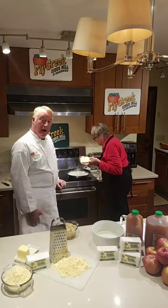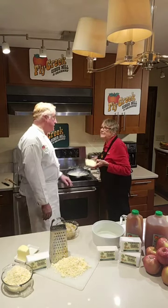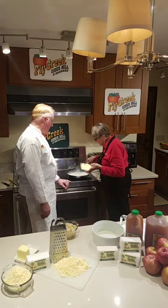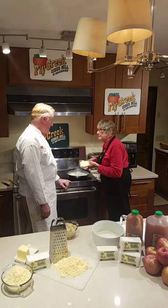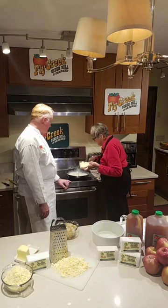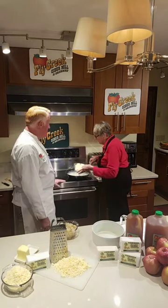We do ship it on our online store at flycreekcidermill.com. And I think it's the cheese that really makes this recipe — see how it's nice and creamy. Wow, it's really thickening it up. I also added a little bit of pepper. And it's getting to be a really nice cheese sauce.